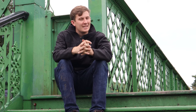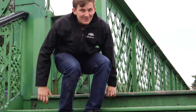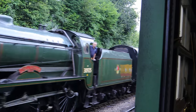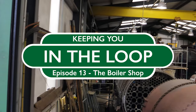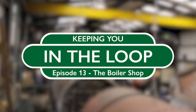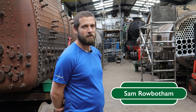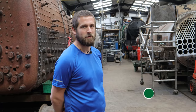We've done the motive power department and carriage shop, so after much waiting it's time for the boiler shop. Welcome to In The Loop. Welcome to the boiler shop — I'm Sam Robotham, and we're going to have a look at some of the projects we've got on the go at the moment.